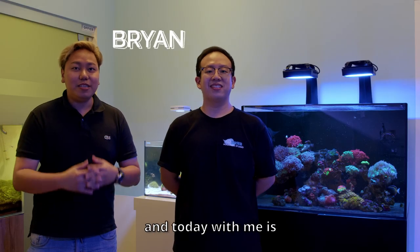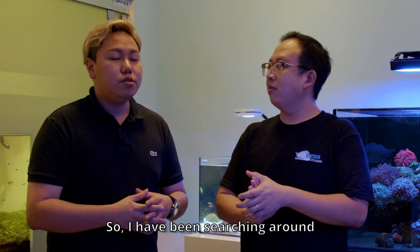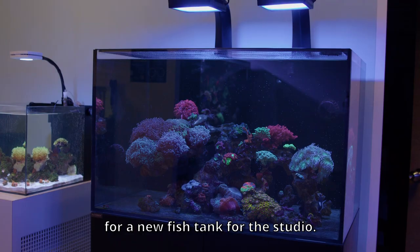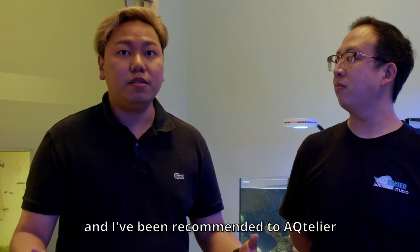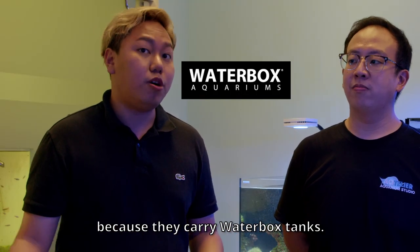Hi guys, I'm Ryan from SRC and today with me is Lorenzo from Actia. I've been searching around for a new reef tank for the studio. I'm looking at about 3 feet 40 and I've been recommended to Actia because they carry Waterbox tanks.